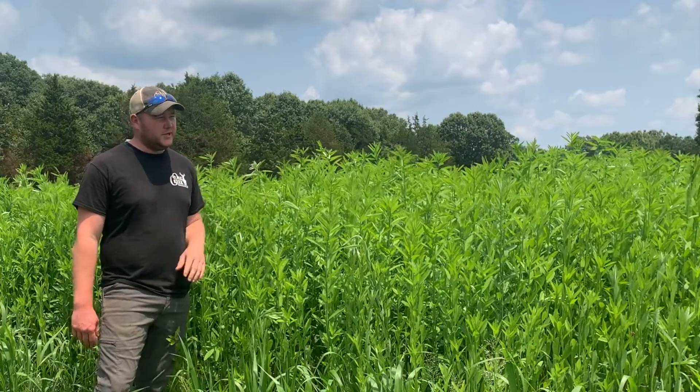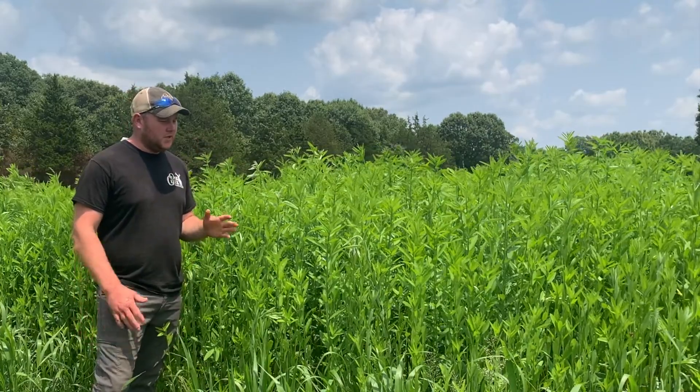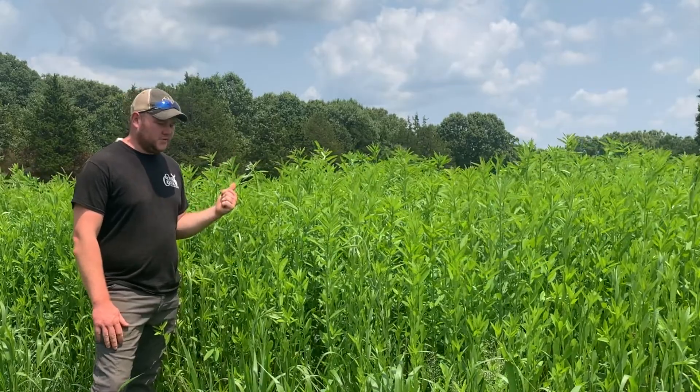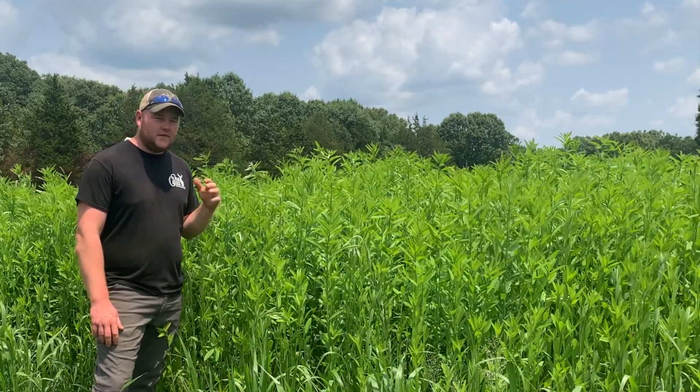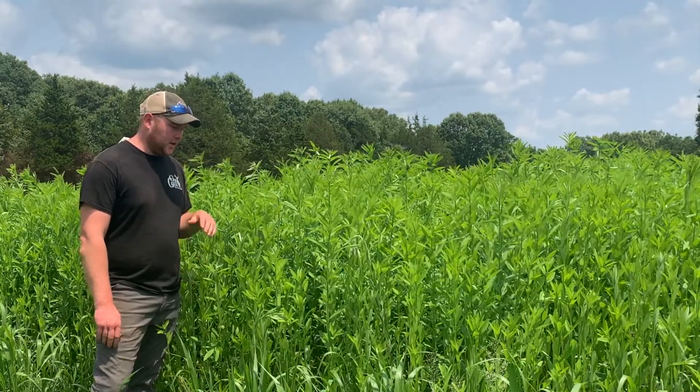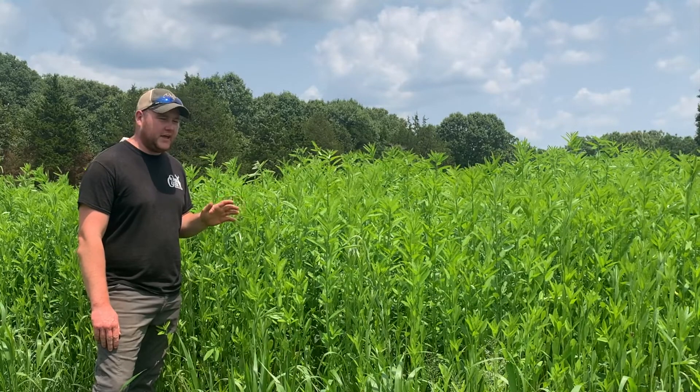We planted it a little bit different across two different fields. This one was disc and planted, and then we did another section over in Zach's field that was just broadcast on disc and then packed in. I'll kind of show you the difference in how that came up.